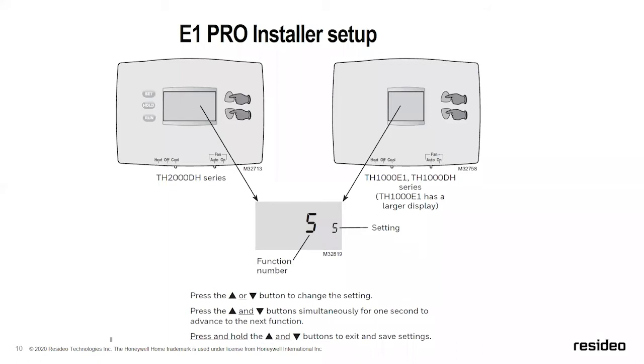For installer setup, when you first open up the box, it shows your installer setting options right out of the gate. If you want to get back into those settings later, hold the up and down arrows simultaneously until the display changes. Then use the up and down arrows to change the function number. To advance to the next installer setup option, hit the up and down arrows again simultaneously like an enter button. That's how you operate and set up the E1 Pro thermostat.